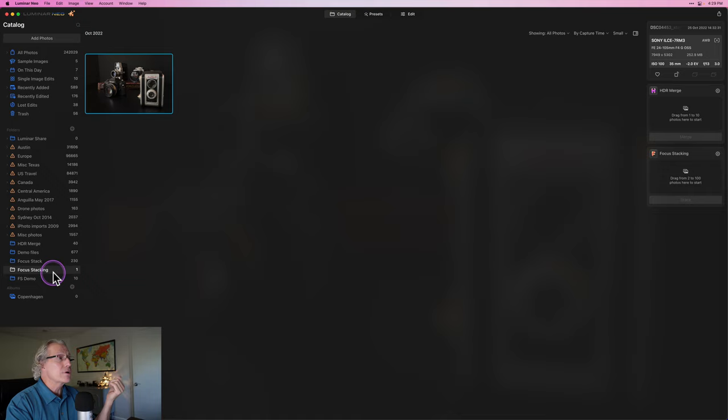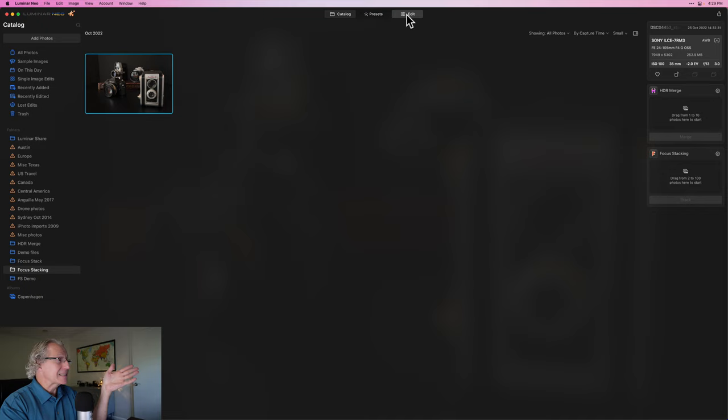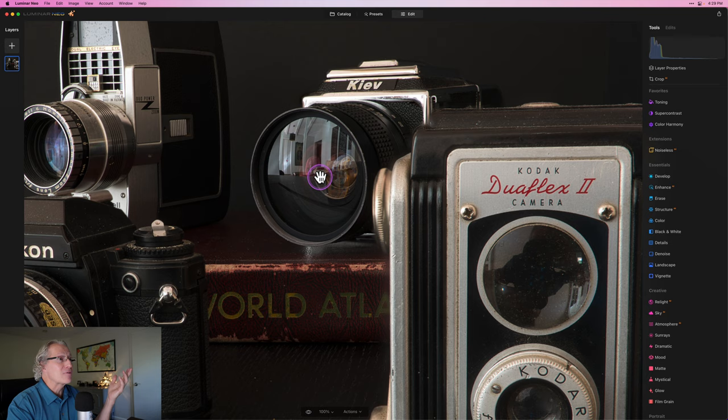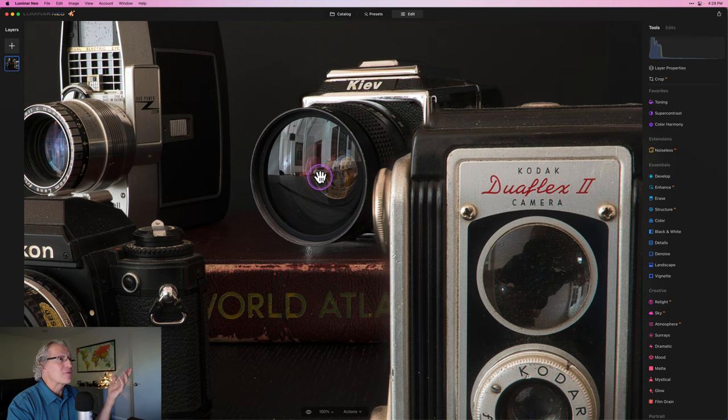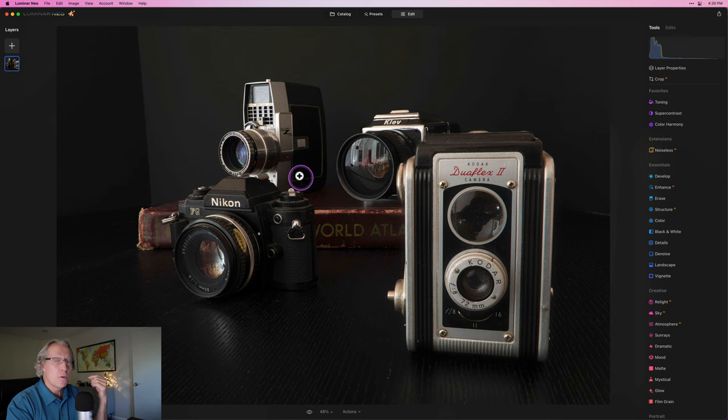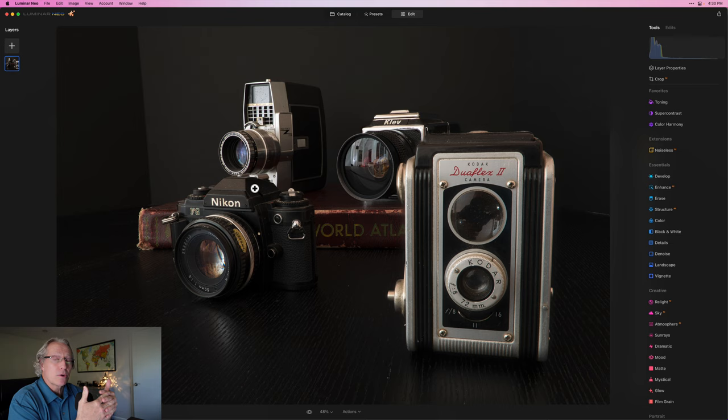A focus stacking folder is created — much like HDR merge creates its own folder — and I've got my focus stacked image. I'll click Edit and zoom in to check it. I focused on the Kodak here in one image — nice and crisp. I focused on this camera in a second image — nice and crisp. I focused on this book in another image — nice and crisp. I focused on the camera in the back — nice and crisp. And I took an image focused on the Nikon — super crisp. That's what focus stacking does: it combines all those images and uses the AI intelligence in the software to give you a perfectly blended, focused image.